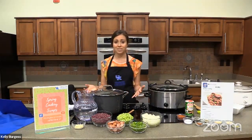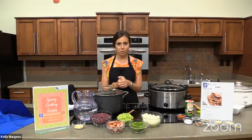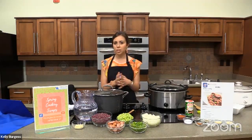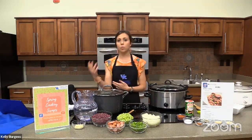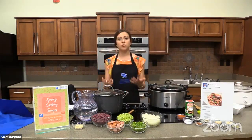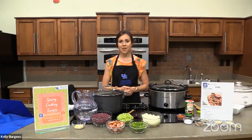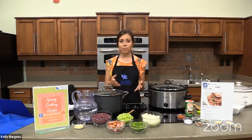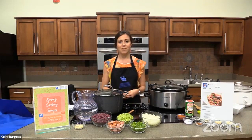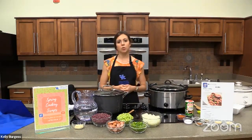If you have young kids at home or an extended family, there's a good chance that somebody in your family might have some type of food allergy. Today we're going to talk about what kind of swaps we can make and what recipes are going to be friendly for people who might have to deal with different food allergies. We'll be making red beans and rice, a favorite recipe from our Kentucky Nutrition Education Program — it is excellent, flavorful, and easy.